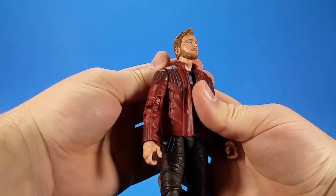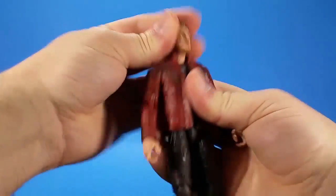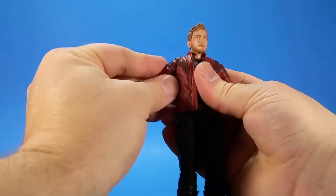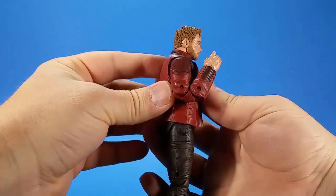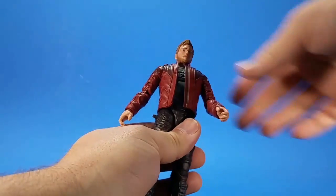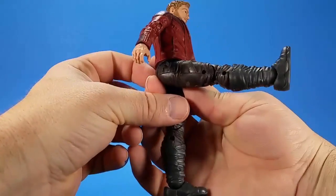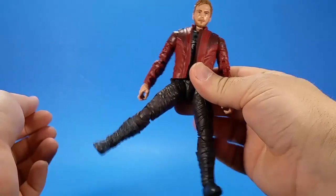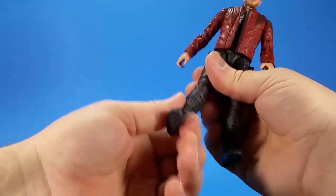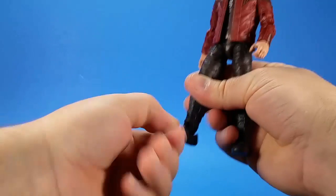For Star-Lord, pretty much the same setup — a ball at the top of a hinge on the neck, he can look up more though. Swivel, not a lot of side to side. Hinge and swivel at the shoulder, comes up to about right there, not all the way. Swivel at the bicep, double elbow, hinge and swivel at the wrist. Hinge in the torso — kicks forward, kicks back. Swivel at the waist, hinge and swivel at the hip, comes forward all the way. Swivel at the thigh, double knee, doesn't kick back quite all the way but pretty far. Swivel at the boot, hinge at the ankle, and then a forward-facing pin for the rocker.